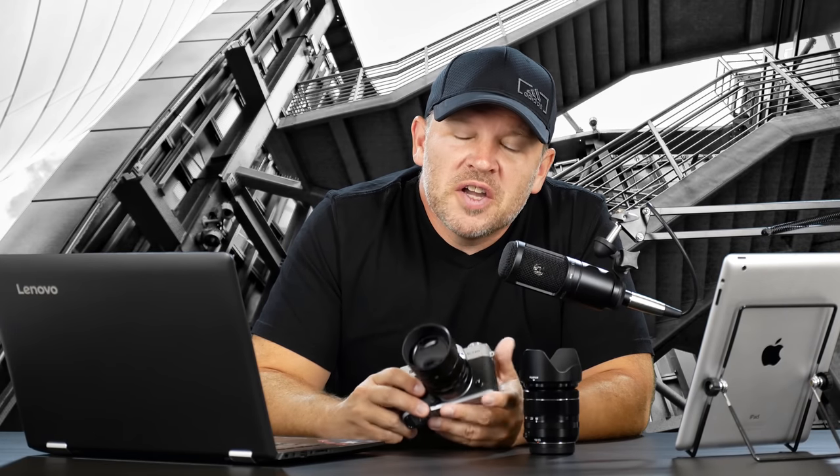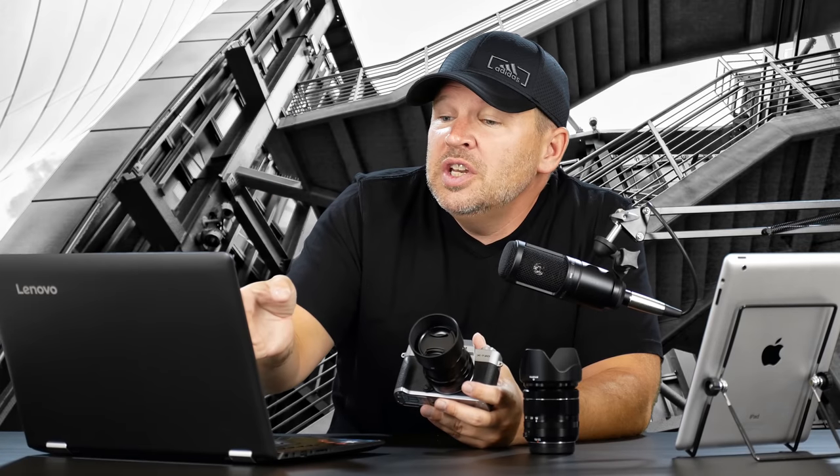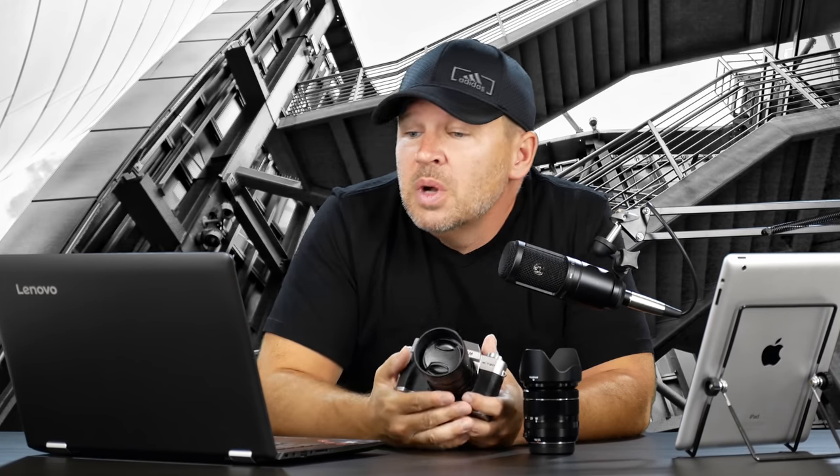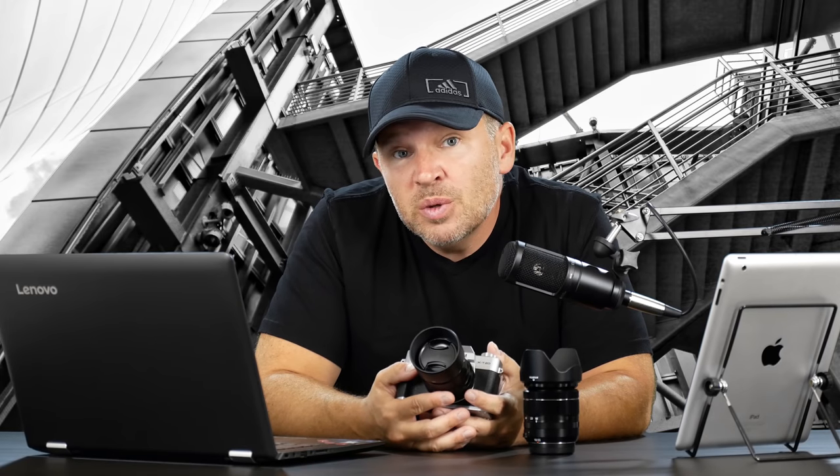Hey folks, Matt from rightoftheimage.com. Just playing with the little X-T20 because we got a question in on the comments from Sue. She asks: Fuji X-T20 or Canon M50 — which should I buy? I'm confused.